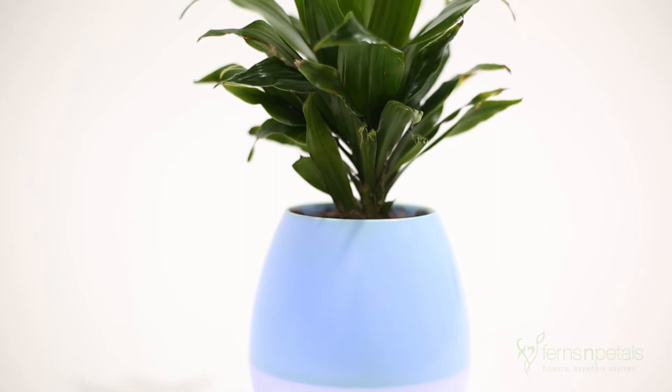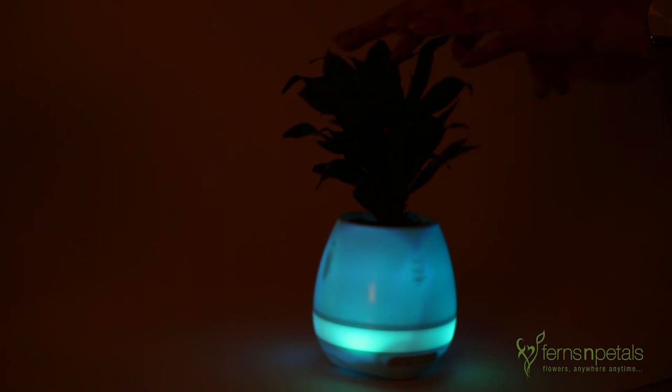To use this as a night lamp, press the extreme right button in power off mode once. To change light colors, press it again.